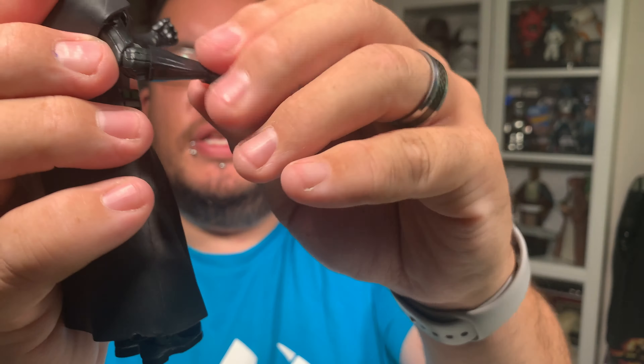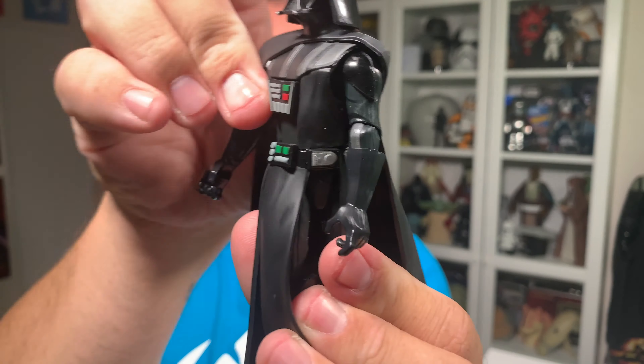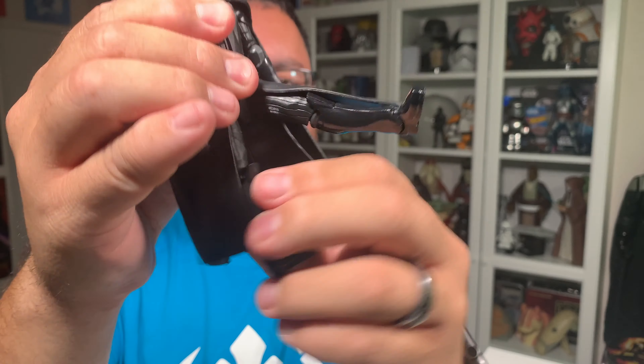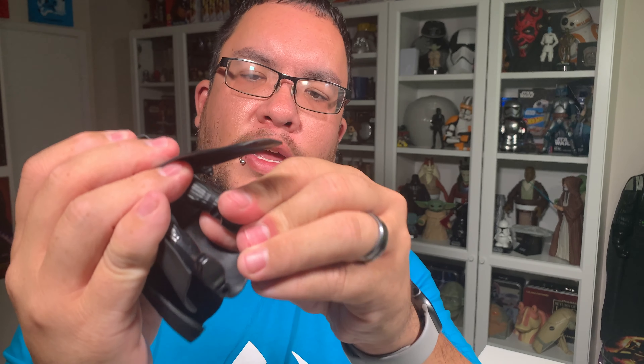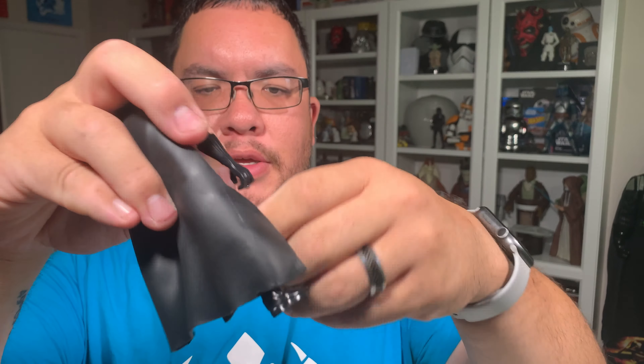This is the Star Wars Galaxy of Adventures Darth Vader figure, and I picked this guy up back in June. They retail for $9.99 up here in Canada — I got him at Walmart. I already have the Darth Maul figure, I picked up the Kylo Ren with this figure, and then I also picked up the Chewie, the Han, and the 3PO figure back in July. I really like the cartoon styling of these figures. They're something different, and the scale is kind of in between the 6-inch Black Series figure and the 3.75-inch figures, which is why I started collecting these ones.